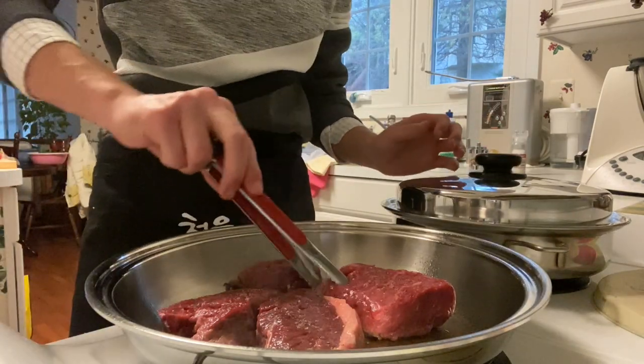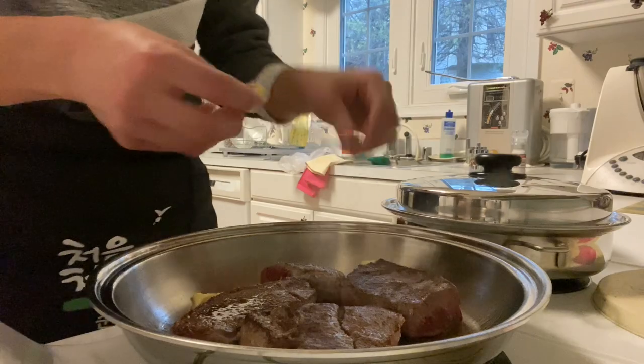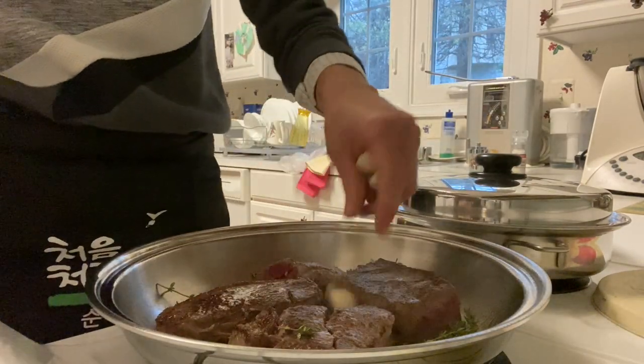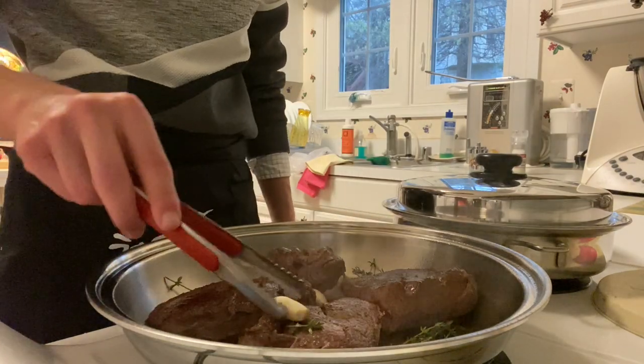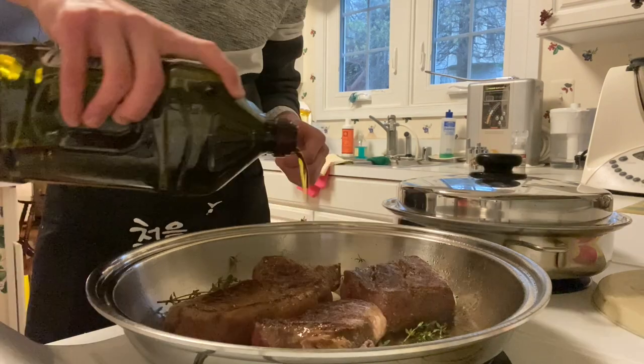Take your tongs and flip the steak — away from you. Grab your butter and place it into the pan. Take some thyme and place it into the pan as well. Grab some garlic and just rub it on top of your steak to give it a little extra flavor. Add a touch more olive oil.